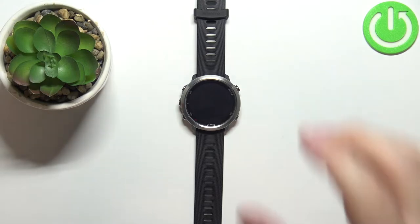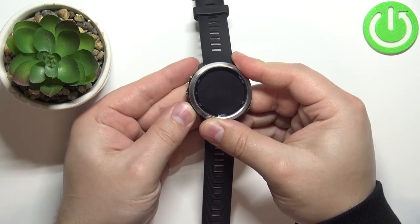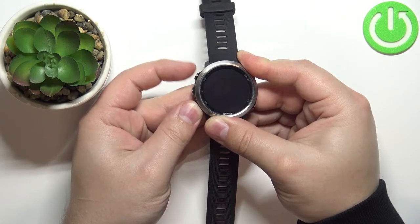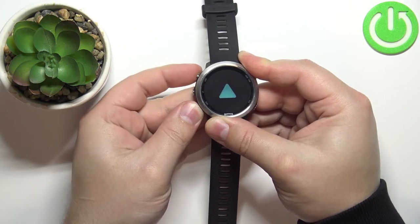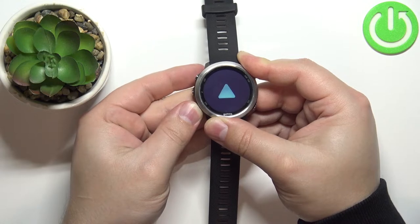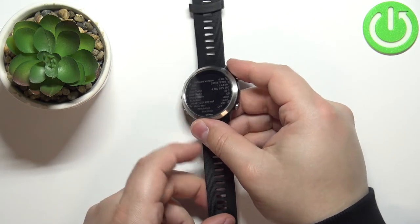After the watch turns off, press and hold the down button and keep holding it. While holding the down button, press the light button for a couple of seconds to turn on the watch. Once you see the logo, release the light button but keep holding the down button until you see this on the screen.